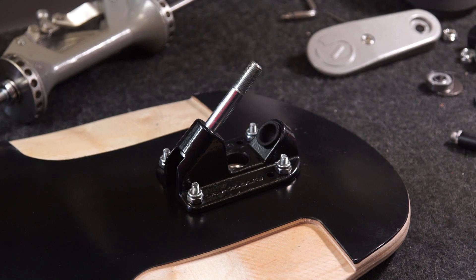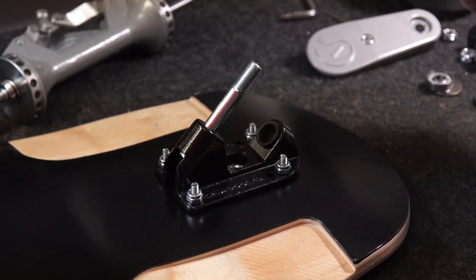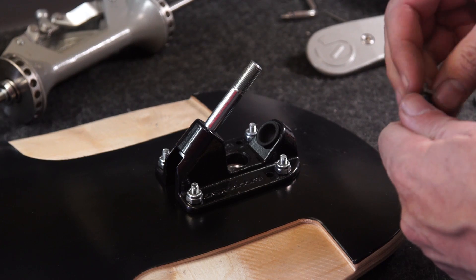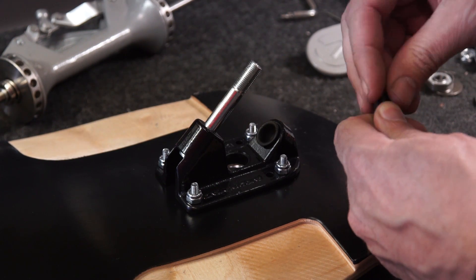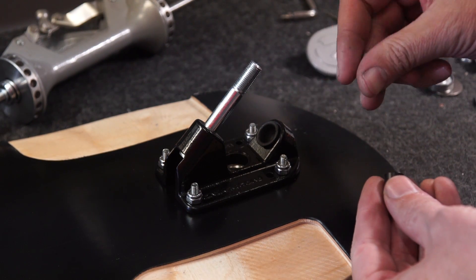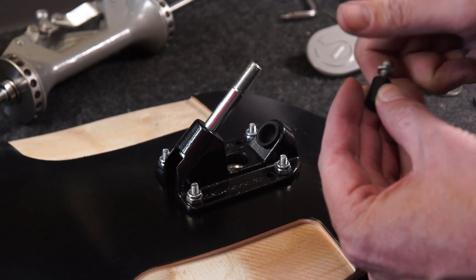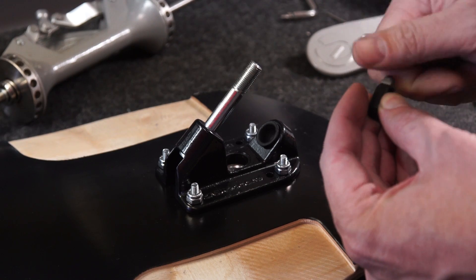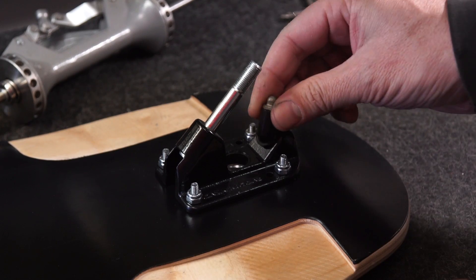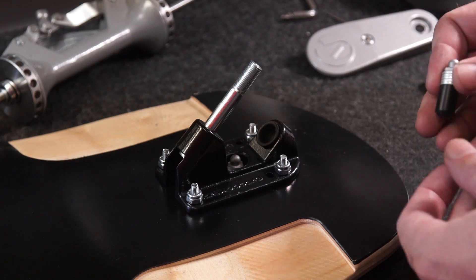This next step is probably the most critical in the setup: setting the plunger length. The standard plunger comes in two parts — a black nylon cylinder and a bolt with a ball joint head. The part is designed to fit various thicknesses of deck or when using small risers. This deck is 12mm with no riser, and that's the minimum for this plunger. Just pop it in the hole with the ball joint pointing up.